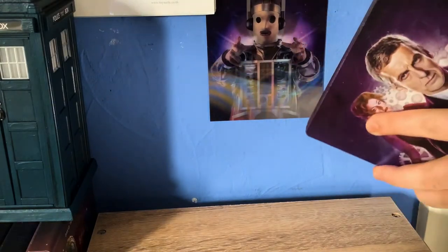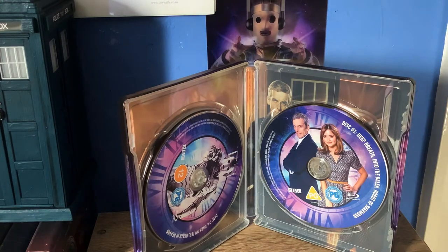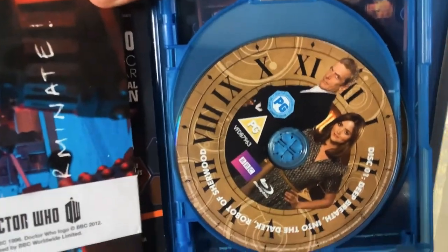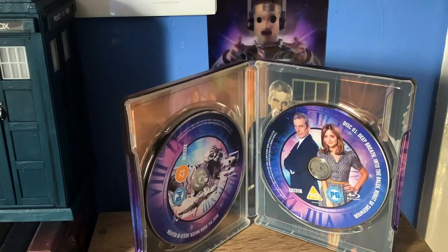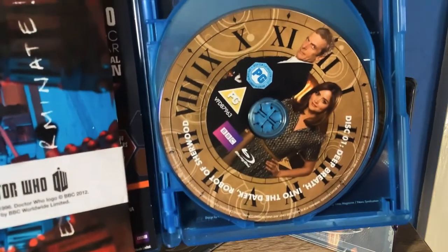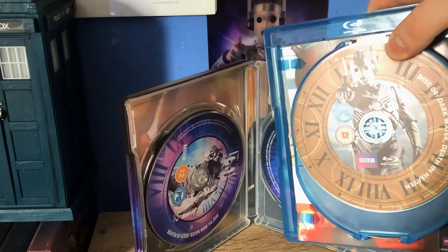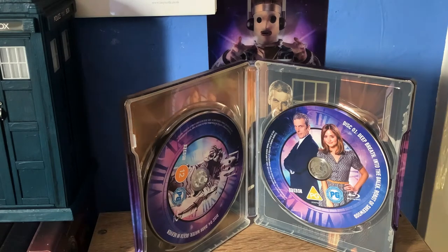So we'll open this bad boy up. Stacked discs once again, but interestingly they appear to have made new labels for the discs with the new BBFC logos and new artwork. I'll get my original set out to compare. These are the original discs — disc one with Deep Breath, Into the Dalek, and Robot of Sherwood. They're using the same images, but with that kind of purple sheen to them now, and of course the new BBFC logos. Here's disc four with the old version and the new version — exactly the same images, just with the new colour scheme to fit with the Steelbook. I really like the purple colour scheme on this steel — I think it fits really nicely.